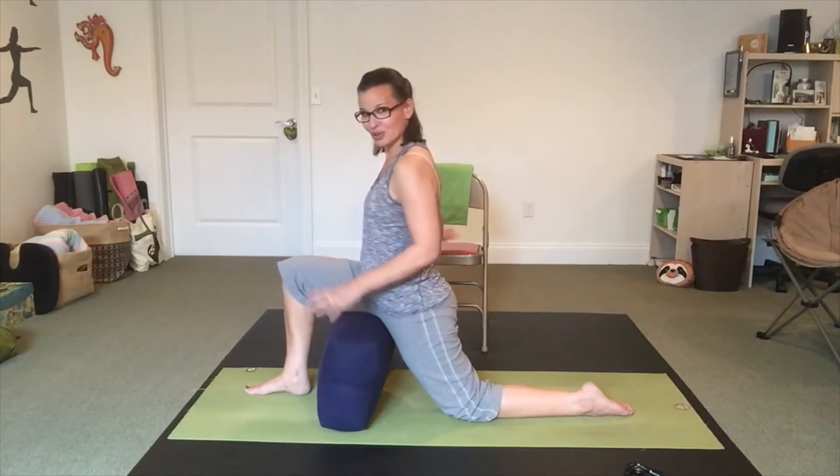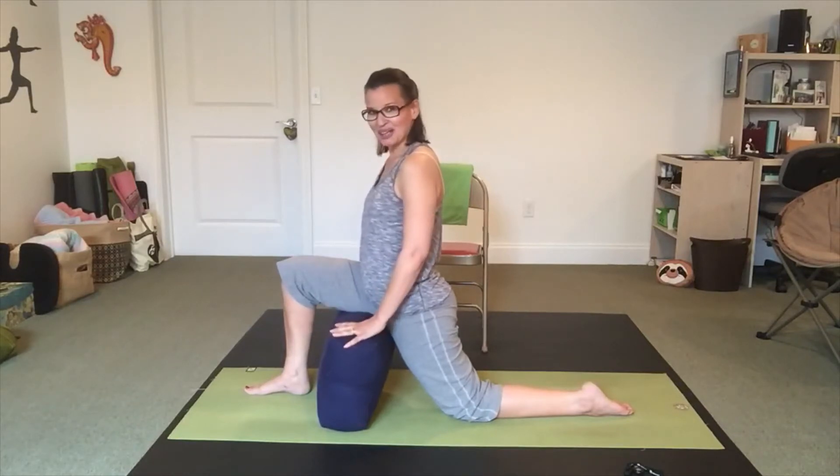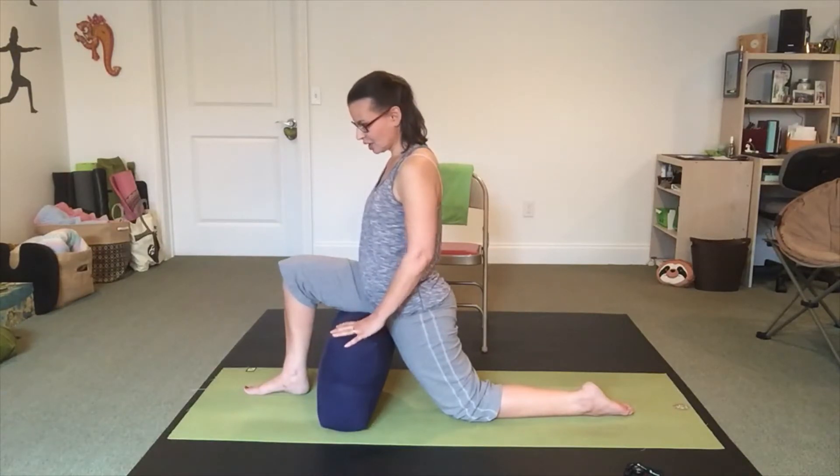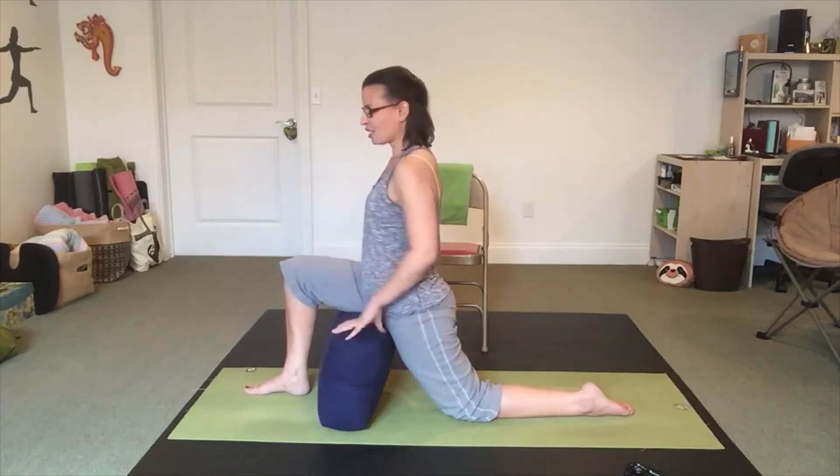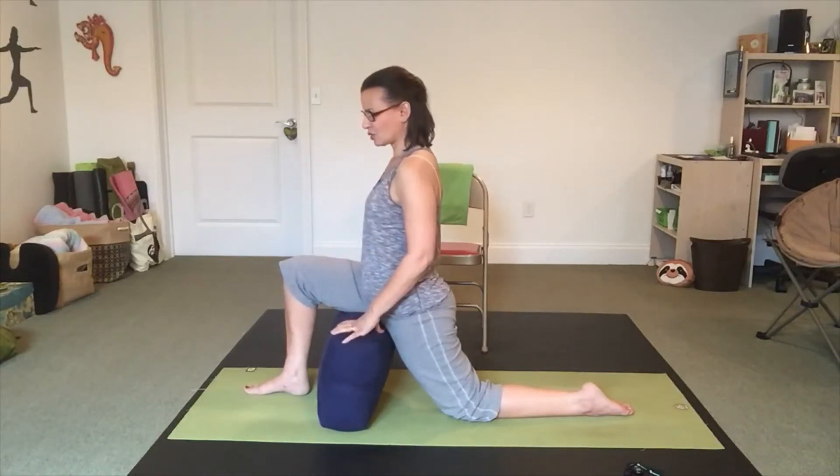Your chair is next to you, so if you feel wobbly you can put a hand on your chair at any time to help balance. My bolster is high enough that I can put my hands on it to do that as well. Notice that the front points of my hips — the ASIS — are pointing relatively toward the front.